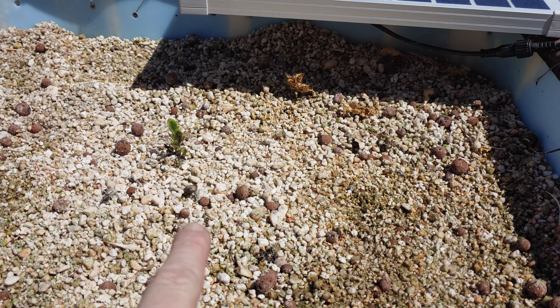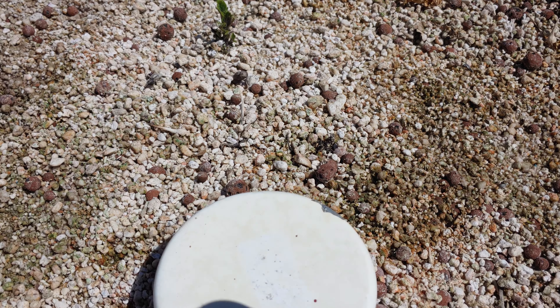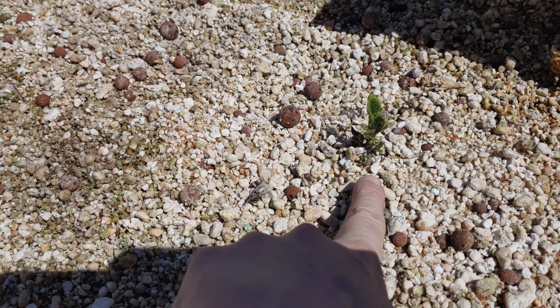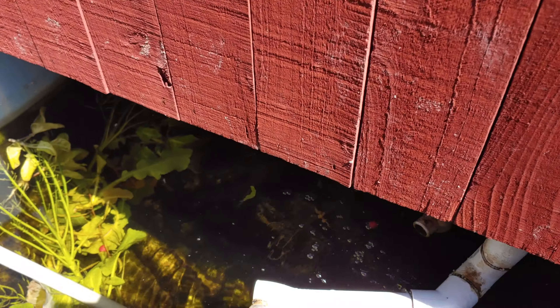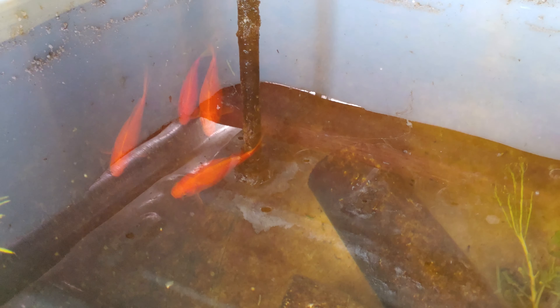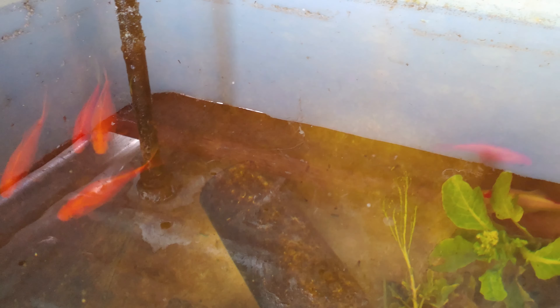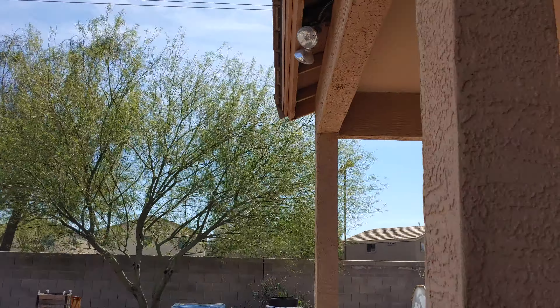I got this one cleaned out too. We've got potatoes growing in here — there's potatoes right there, and another one that's not doing so good right here. Little right there. And the fish — goldfish. Water's really cold still; they don't mind it though.